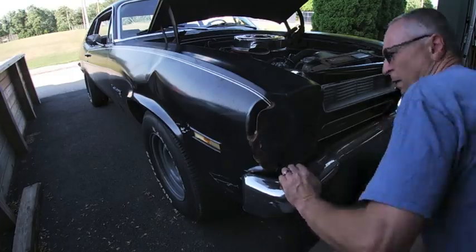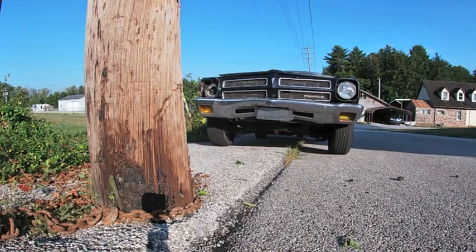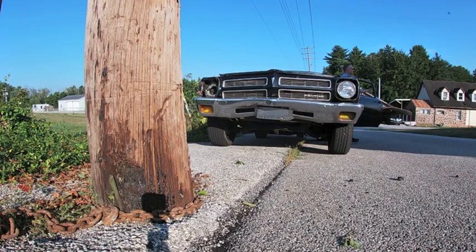With the headlight bulb out of the way, we're gonna go ahead and use my favorite telephone pole in my back alley and do a little bit of pulling.